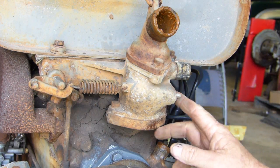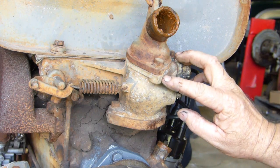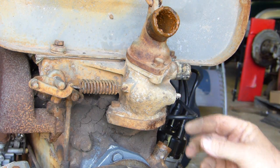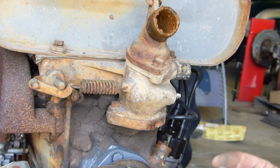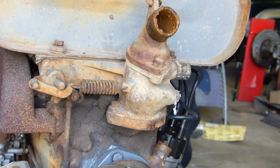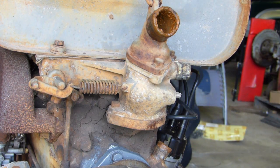This here is the thermostat housing — the thermostat sits in here. This is what's left of where the temperature gauge came out. There was a thread that a 5.8 spanner goes on, and I thought I'd just give that a little bump and see how it comes out, and it broke off. But it wasn't leaking, so we'll have a look and see what we have.